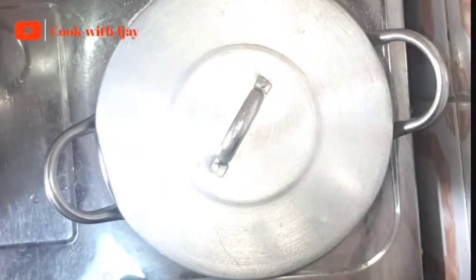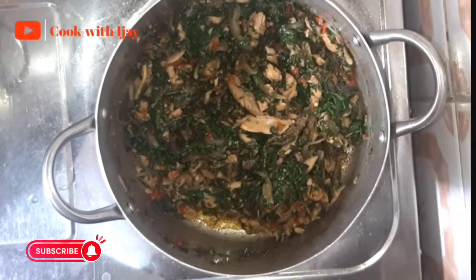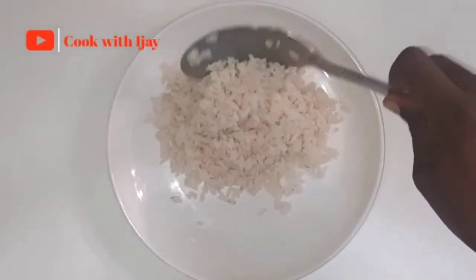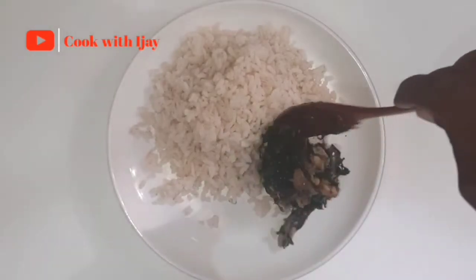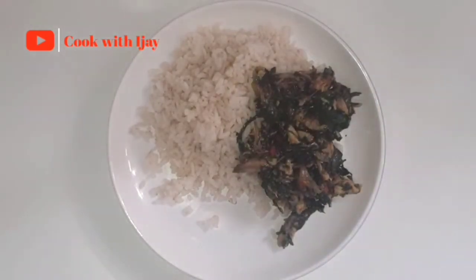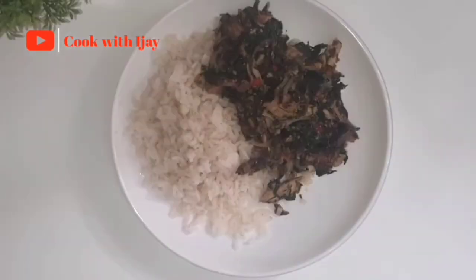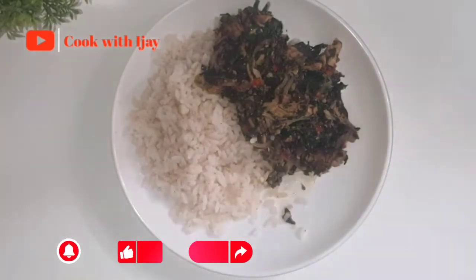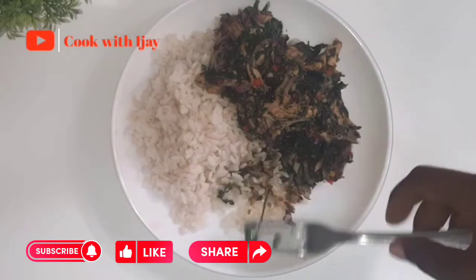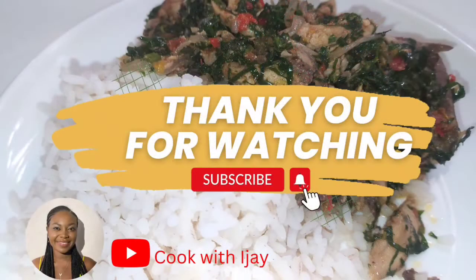My vegetable fish sauce is ready! This dish is packed with a whole lot of protein, vegetables, and vitamins — plus the aroma is amazing. I'll be enjoying this dish with some plain rice, but you can equally enjoy this with yam, plantains, potatoes — name it. Please try out this recipe at home and let me know what you think about it. Thank you all for staying in it, I love you all — bye!